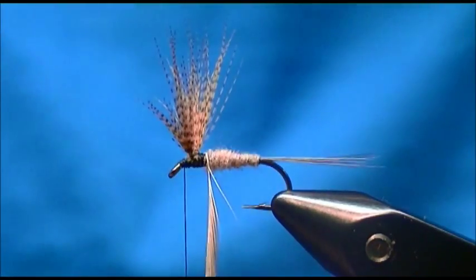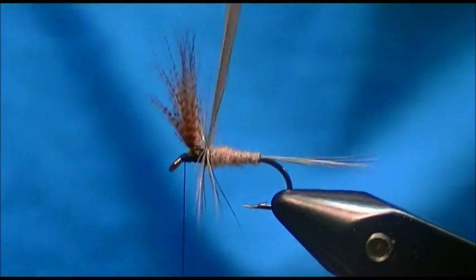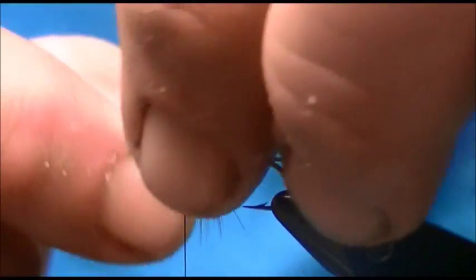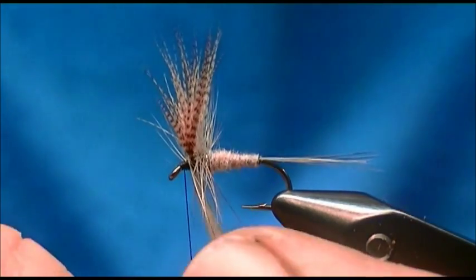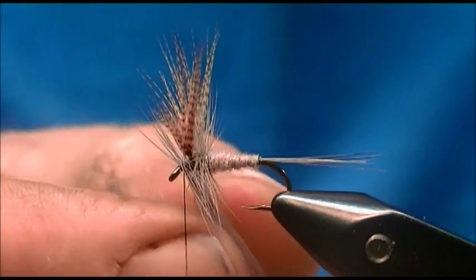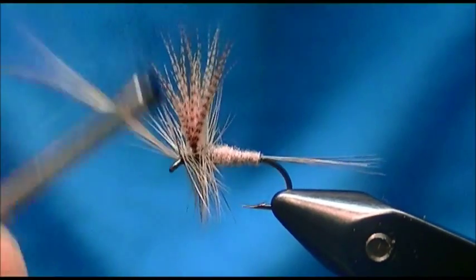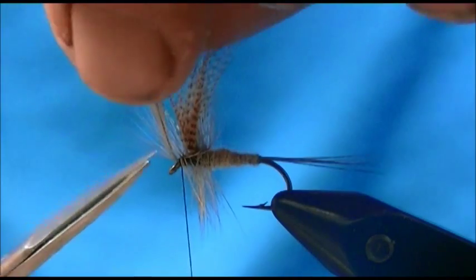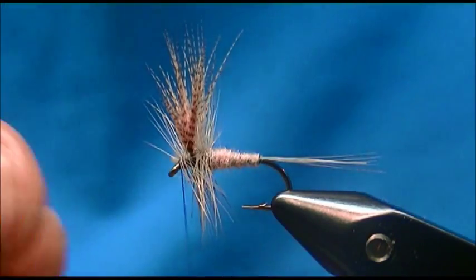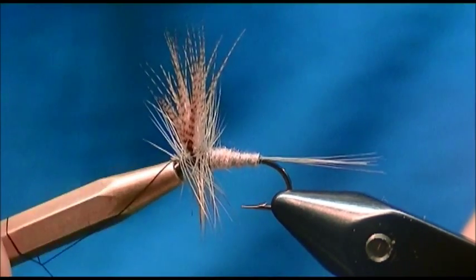I can take that hackle and start my first wraps — looks like I got three wraps in the back and three in the front. I'll bring my thread over, trap the hackle stem, and remove the hackle tip. Now I'm going to take my half-hitch tool and put some half hitches in it.